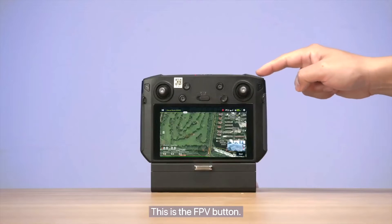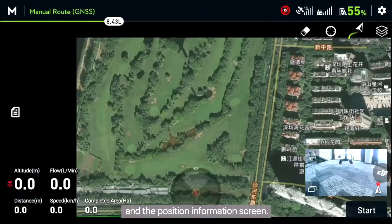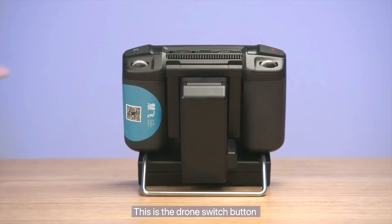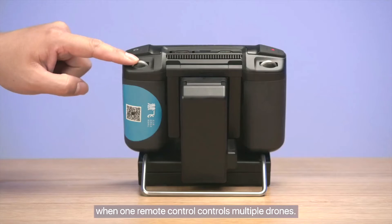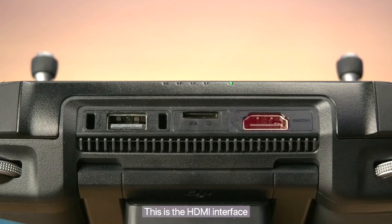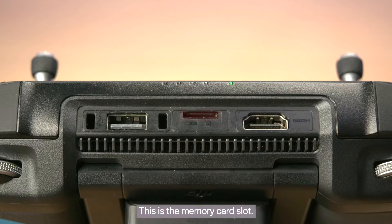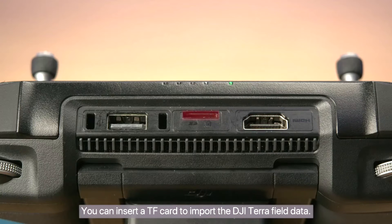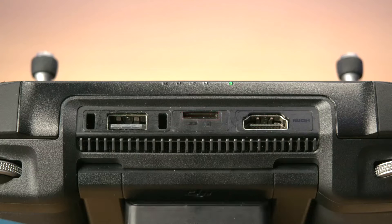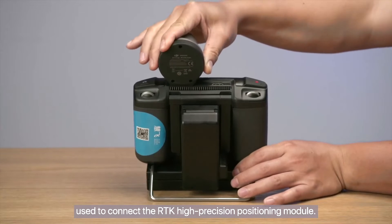This is the FPV button. You can short press this button to switch between the FPV and the position information screen. This is the drone switch button when one remote control controls multiple drones. This is the HDMI interface, used to mirror the remote controller screen onto a display device. This is the memory card slot — you can insert a TF card to import the DJI Terra field data. This is the USB interface, used to connect the RTK high-precision positioning module.